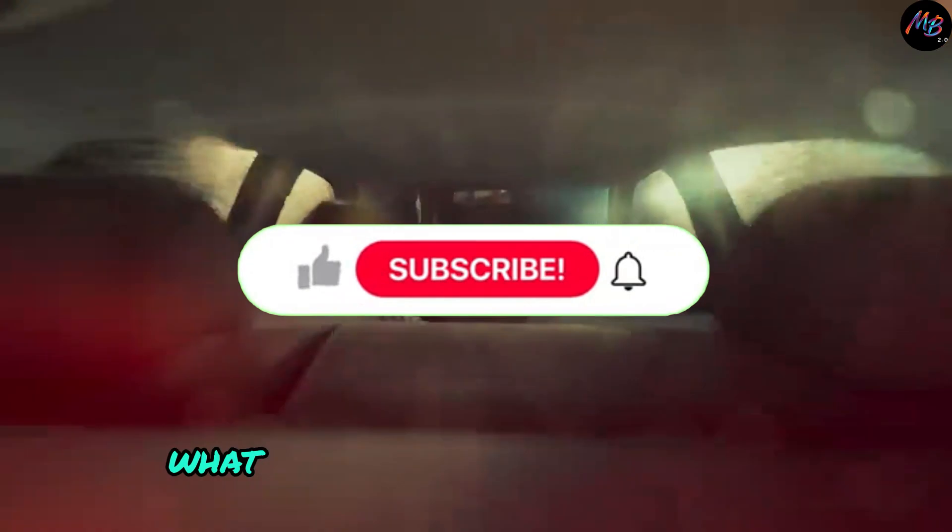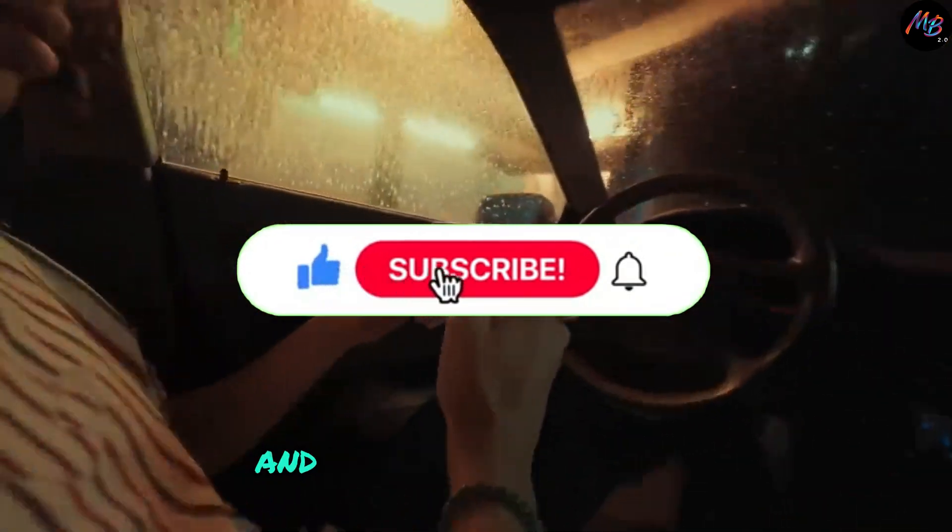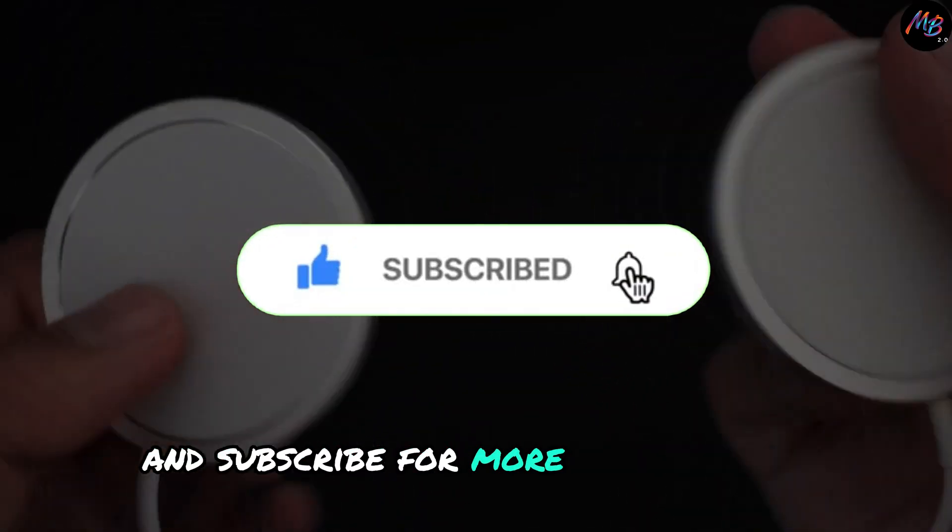Let me know in the comments what you'd like to see tested next, and don't forget to like and subscribe for more tech insights.